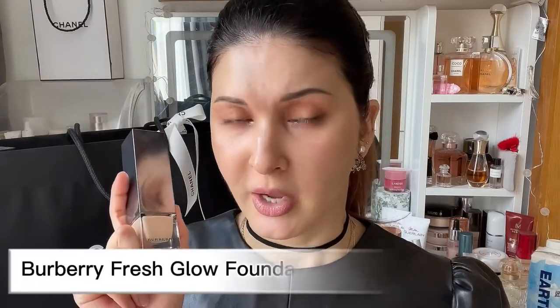Today I want to use it along with the Burberry foundation — this one is one of my favorite foundations. I want to try on one side of my face using fingers and the other side using a damp beauty blender, so let's go.